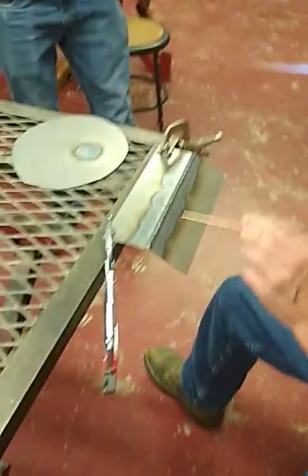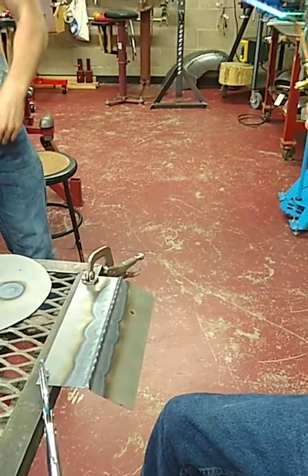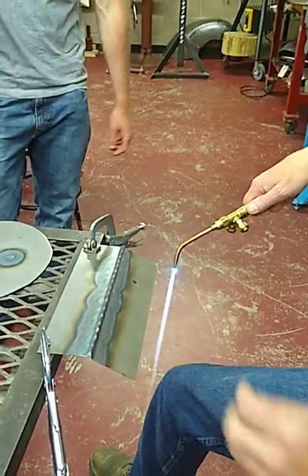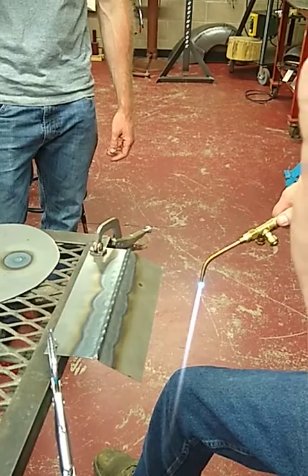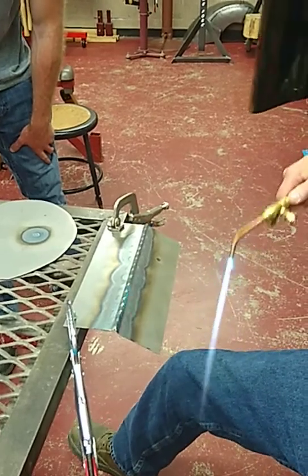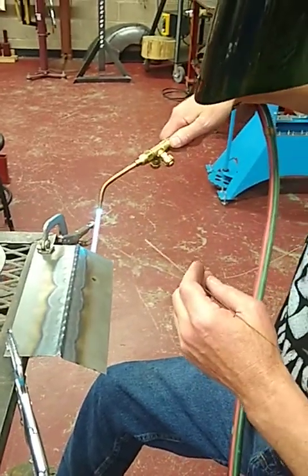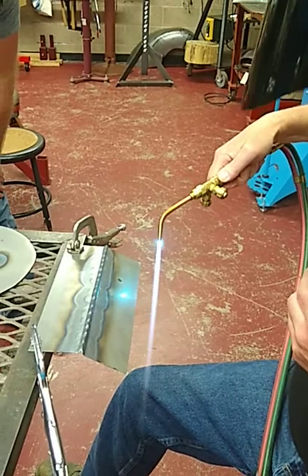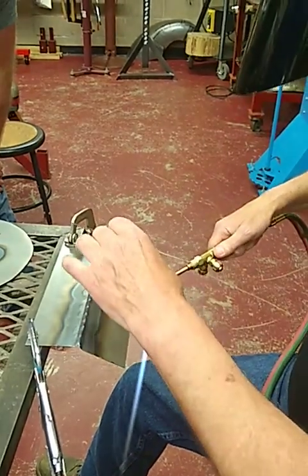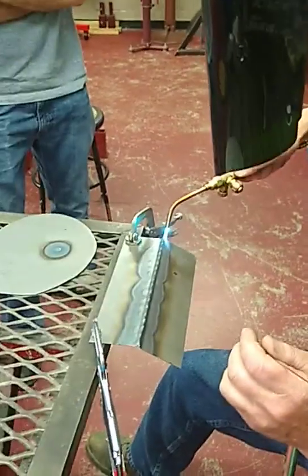I tack right to left, they're consistent, and the heat-affected zone is consistent as well. Once you start, get the puddle and push right through those tacks — don't stop. Breathe through your diaphragm and keep the torch at a 30-degree push. If it's going well, you can give it another 10 degrees. If it's going too slow, bring it back to 20 or 30 degrees — whatever you're comfortable with and how well the joint lines up.